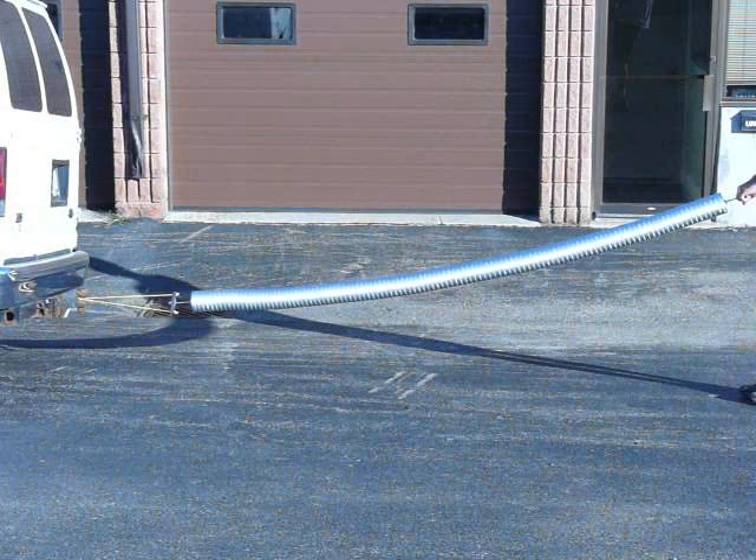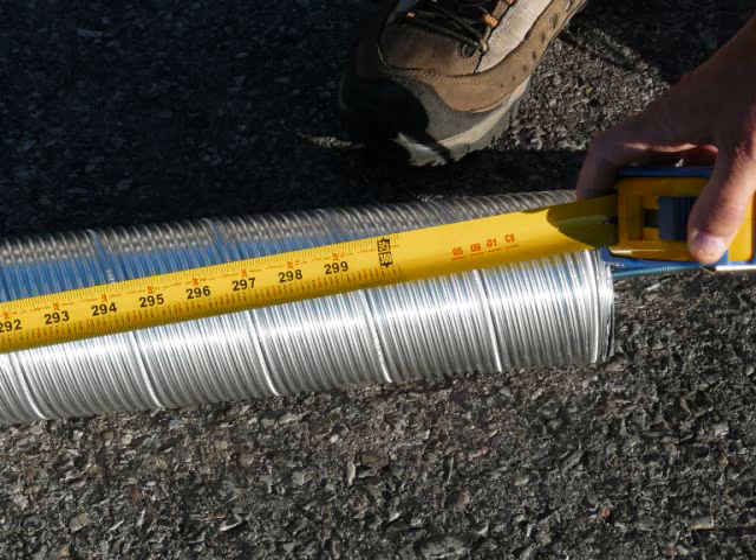Hook it onto any stationary object and start walking backward to begin stretching it. Once you get to the original size of the liner — in this case 25 feet — you are now finished. Remove the stretching devices and the liner is ready to be installed.